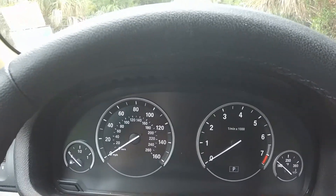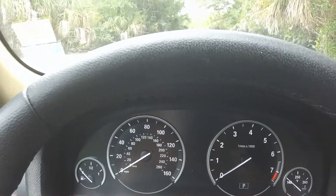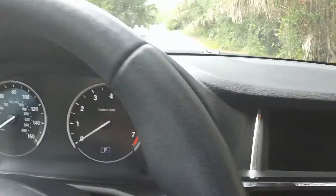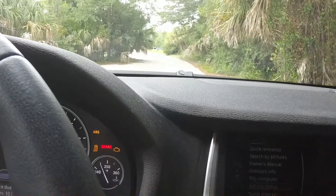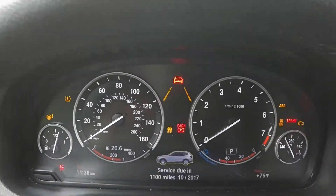BMW X3 F25 Oil Service Light Reset. First thing you have to do is turn the key on. Don't put your foot on the brake pedal — just press it once and wait for the clock to come on.